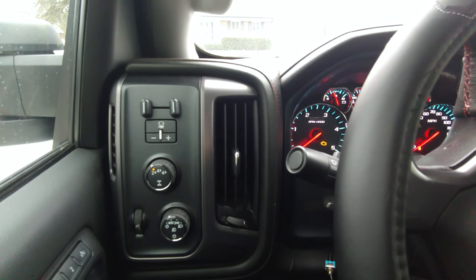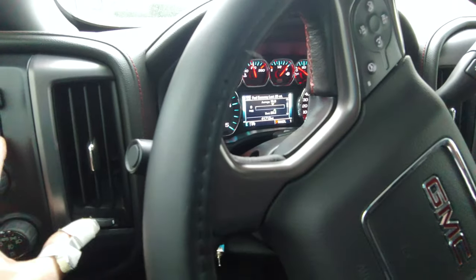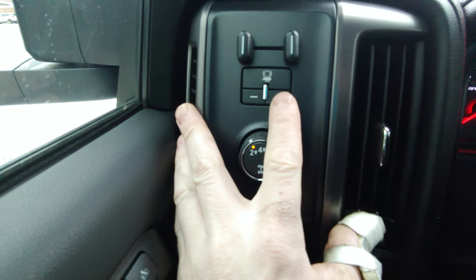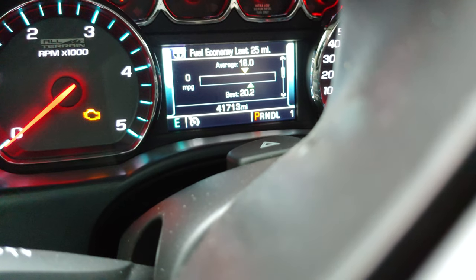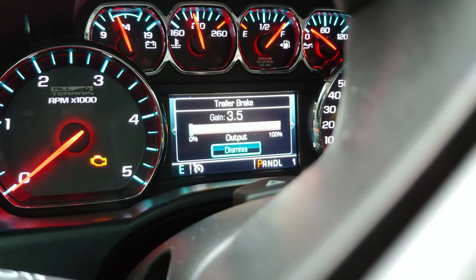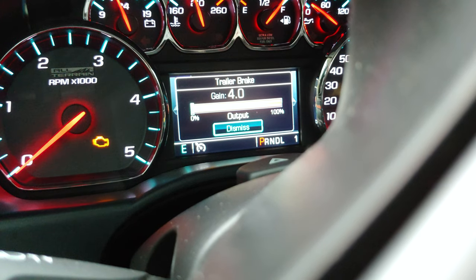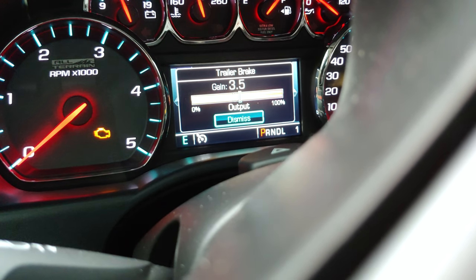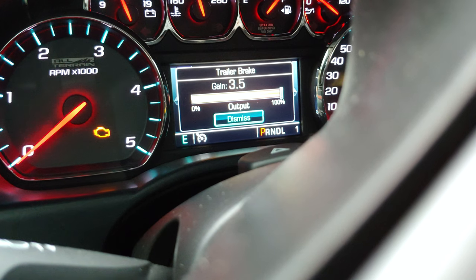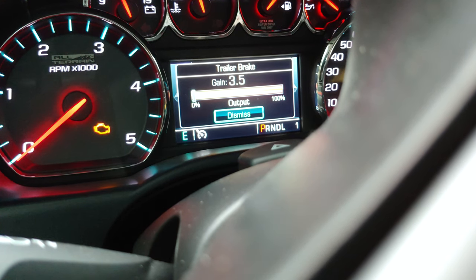So this is the setup here. This is a 2018 GMC Sierra — it's obviously got the towing package. It's got a brake controller on there. You've got your heads up display and these two buttons here. This will raise and lower your gain, and this will fully activate the gain on the trailer brake. When you press the plus, it'll go up. You can change the gain to whatever you want — all the way up to 10, or you can minus it and take it all the way back. I had it set — I asked the seller of the trailer and he said to set it to about three to three and a half.